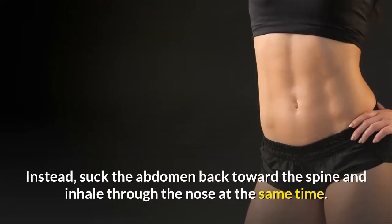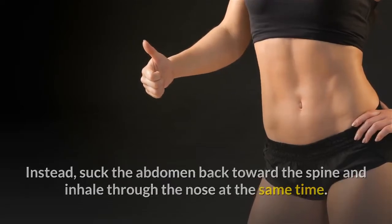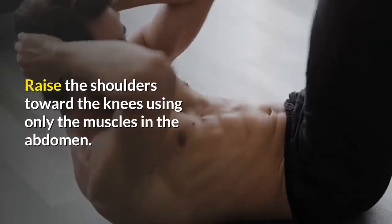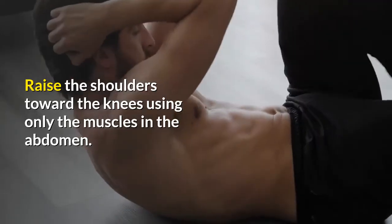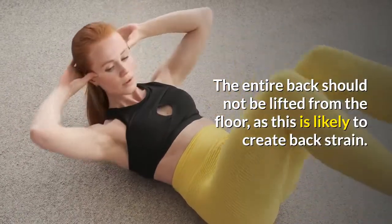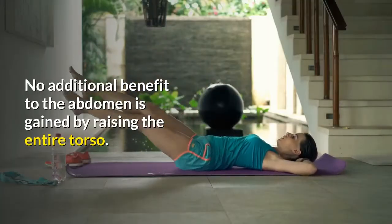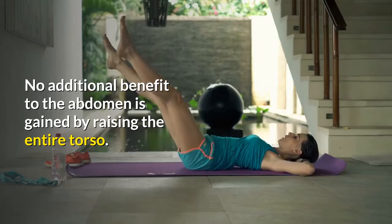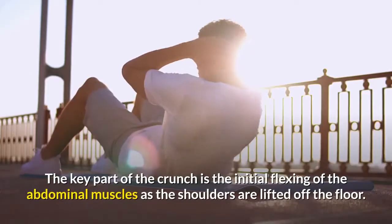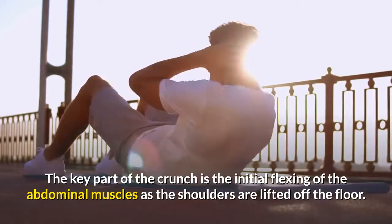Instead, suck the abdomen back toward the spine and inhale through the nose at the same time. Raise the shoulders toward the knees using only the muscles in the abdomen. The entire back should not be lifted from the floor, as this is likely to create back strain. No additional benefit to the abdomen is gained by raising the entire torso. The key part of the crunch is the initial flexing of the abdominal muscles as the shoulders are lifted off the floor.